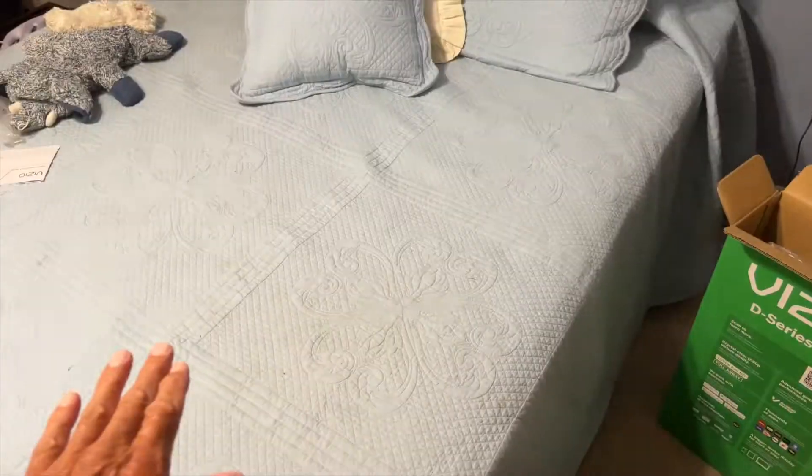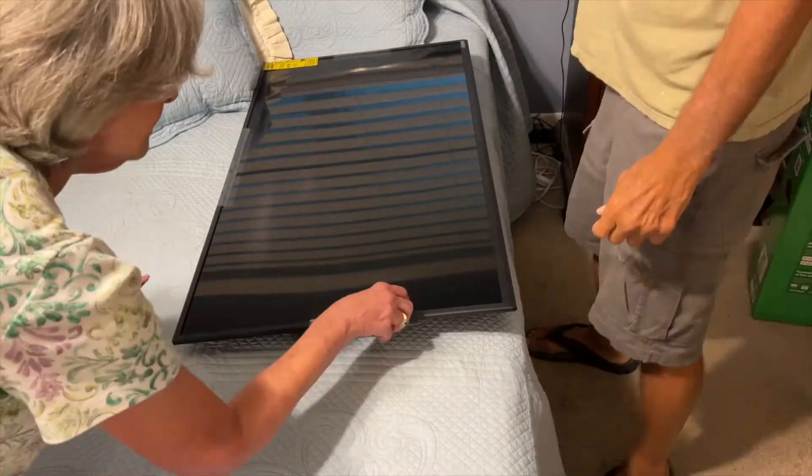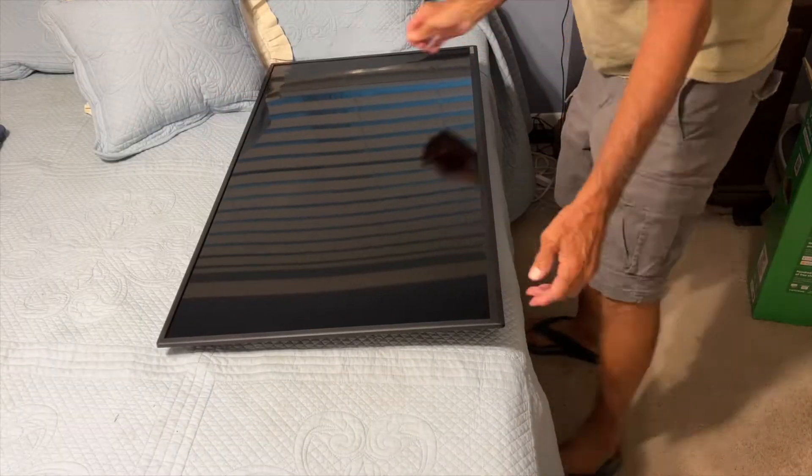Next we're going to pull the body out of the box. You need a nice soft place to put it. You want to make sure that the screen is facing up — pull it out and put the back down on your nice flat bed or whatever.